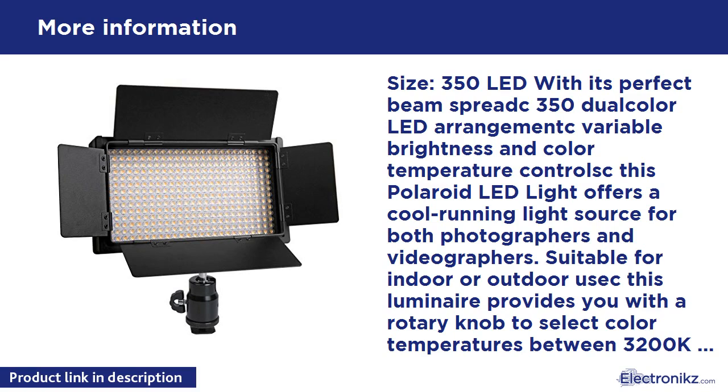A unique mounting design allows multiple LED lights to be connected to enhance your shooting. Carrying case included for easy transport and storage. Package includes: 350 LED light head, two lithium-ion batteries, dual battery charger, swivel head mounting adapter, barn door set, diffusion filter, carry case, AC adapter, DC adapter, UK plug adapter, EU plug adapter, and manual.